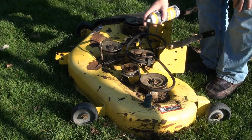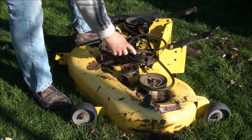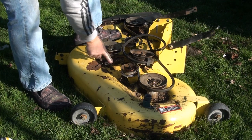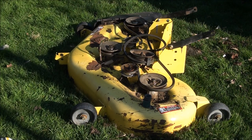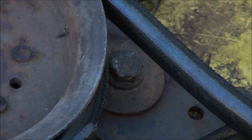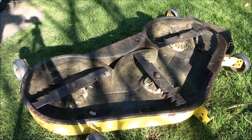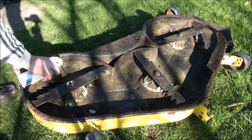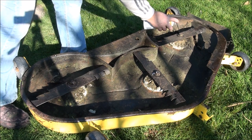You definitely want to put some penetrating lubricant on the blade nuts. On a lot of lawn mower decks, you'll have one of these pulleys that moves. This one is on a spring tension, so it keeps the belt tight. I'm going to go ahead and lube up the pivot point on the backside here. These are usually the ones that are really hard to get off. If they come off easy, consider yourself lucky.